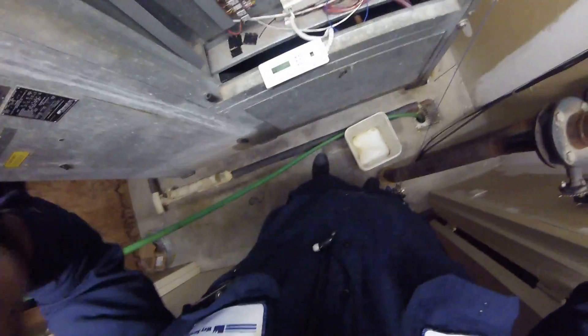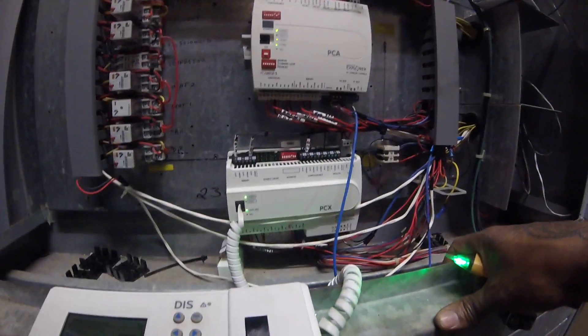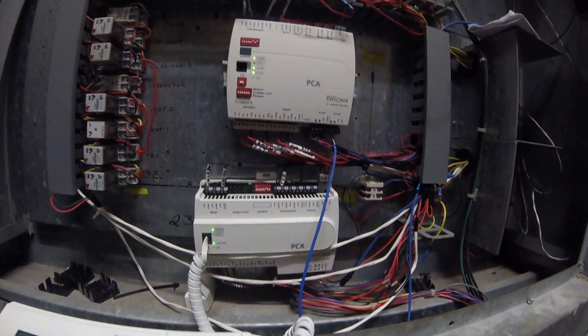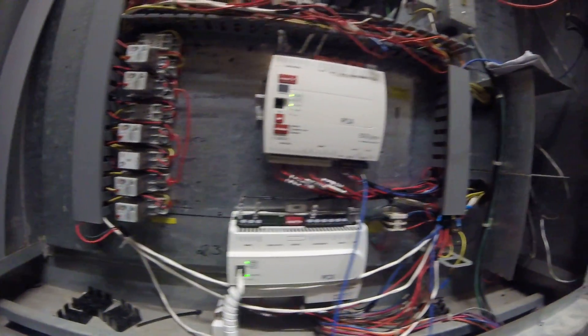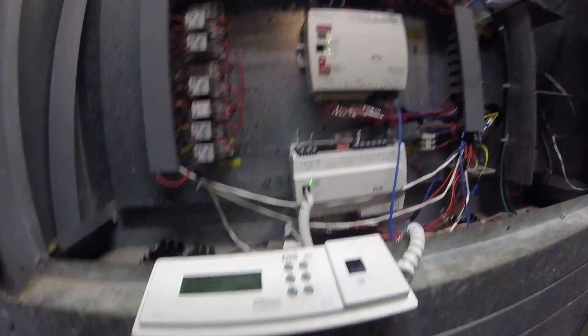This is a MAMBA unit I upgraded about maybe eight months ago, but it had all the old relays. So I ripped all the relays out and put this facility explorer from Johnson Controls, so the customer can control four of the MAMBA units by front end, even on the iPad from their house.